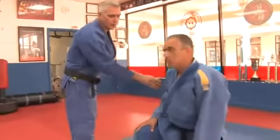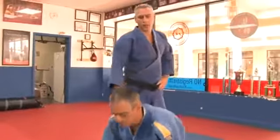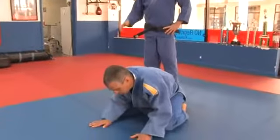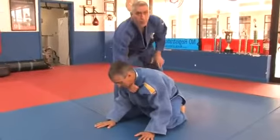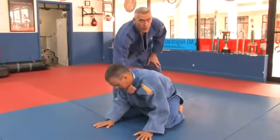In this clip, I'm going to teach you how to do a Gi Choke in Jiu Jitsu. First of all, when your opponent is down on all fours after a technique, you will usually still have this grip here, high up on the lapel.